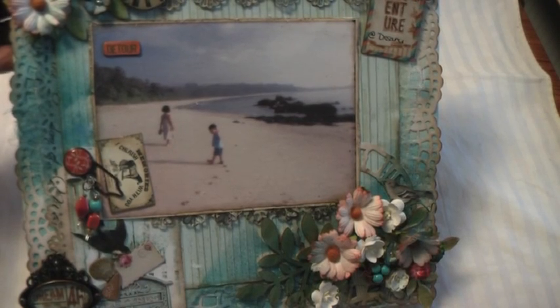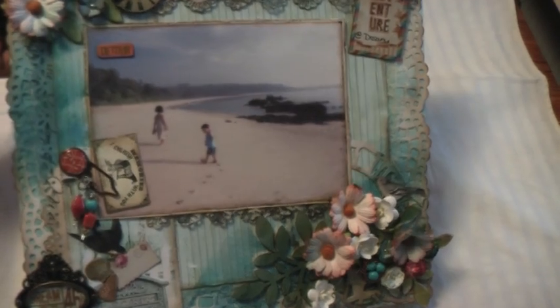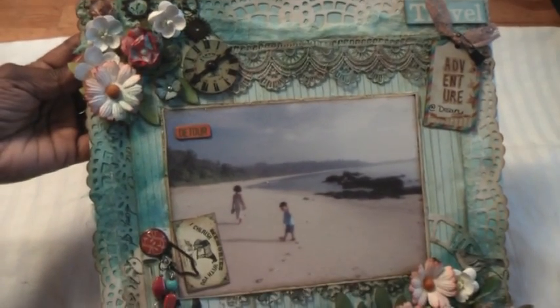Hello everyone, Donna back again. I would like to show you the final canvas layout that I briefly did a quick tutorial on — showing how I go about putting this together.